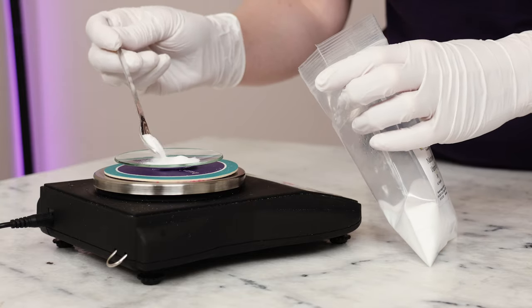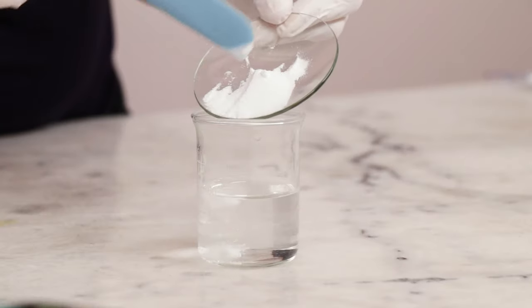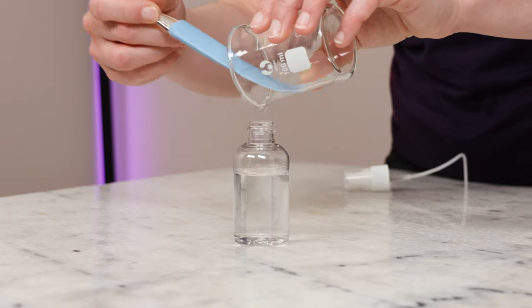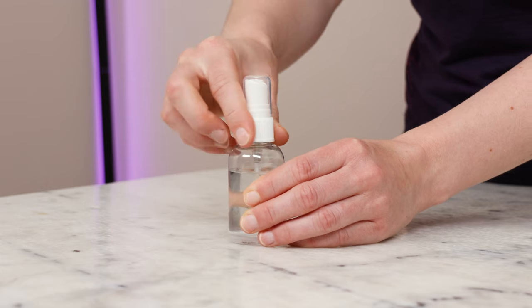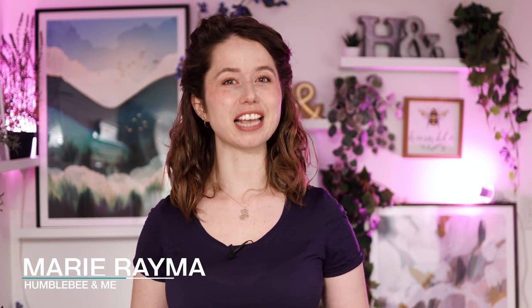Niacinamide, also known as vitamin B3, is a potent, effective, and popular skincare active with amazing brightening and barrier-boosting benefits, but it can be a bit intimidating to work with. So if you have been wanting to start formulating with niacinamide but haven't been sure where to start, you're in the right place. In this video, you'll learn how much niacinamide to use, how to include it in your formulations, and I'll be debunking a super common niacinamide myth that scares lots of people away from working with this awesome ingredient.